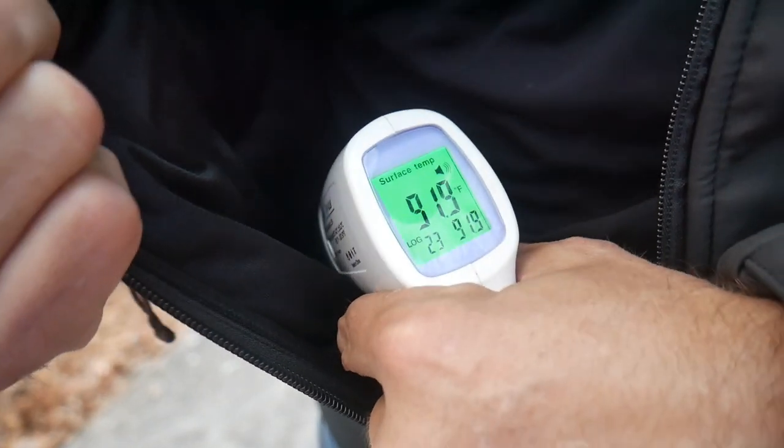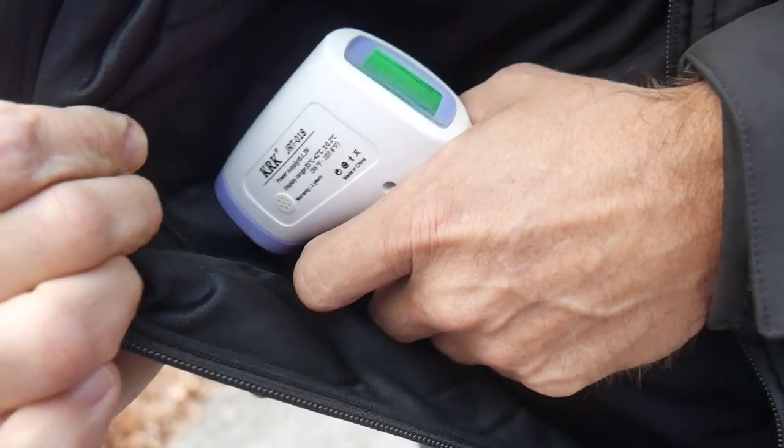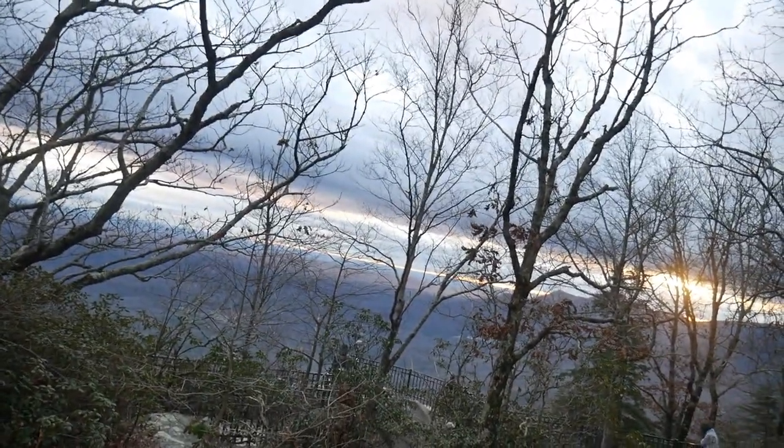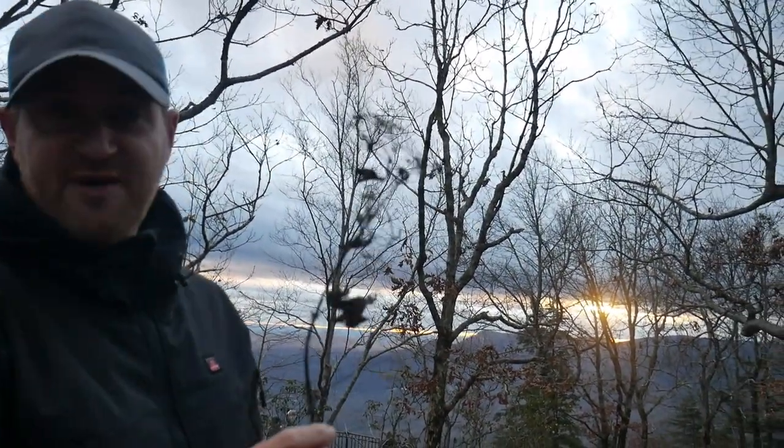I got 91.9 degrees on that reading. You can see where the heating element is stitched in right there. There's very cold wind blowing up here — all that cold wind is coming in — and I'm still reading about 90 degrees inside the jacket. This thing is wind repellent, which you can see from the wind blowing around us.